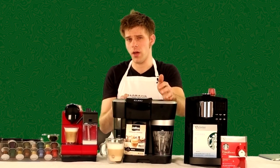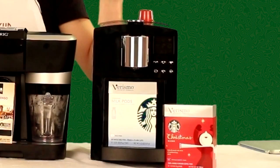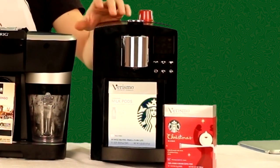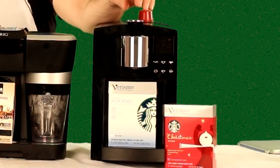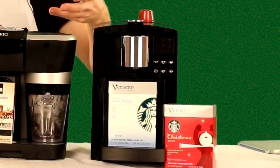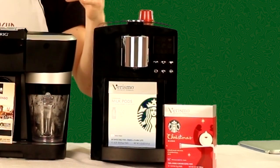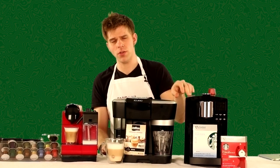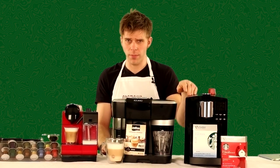Moving over to the Starbucks Verismo 585 — a cool machine and definitely a tank — it will allow you to do milk-based drinks, but it does not use real liquid milk. It uses Verismo pods that have a powdered milk inside, and the Verismo turns that milk powder into milk when you actually make your beverage.